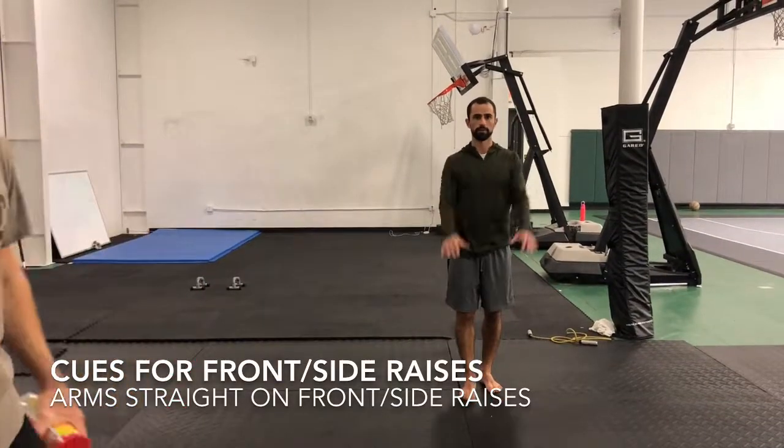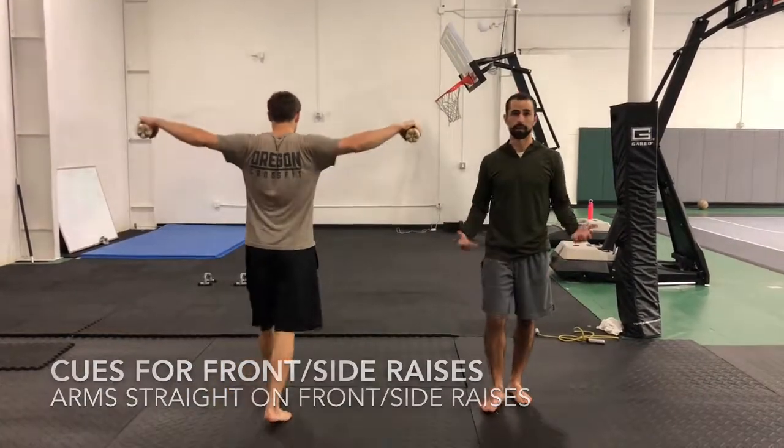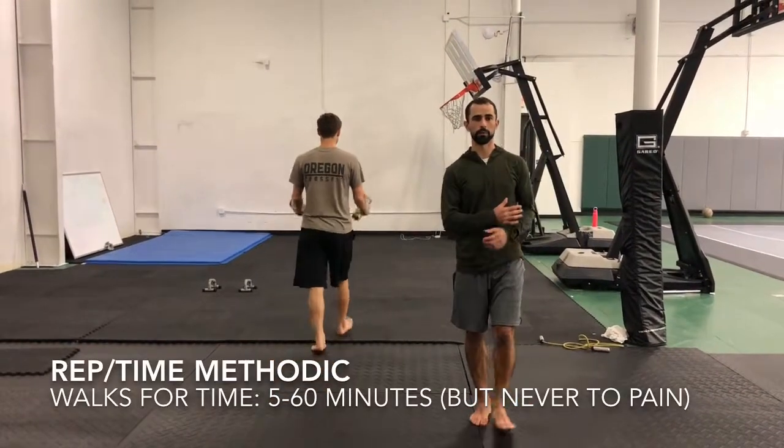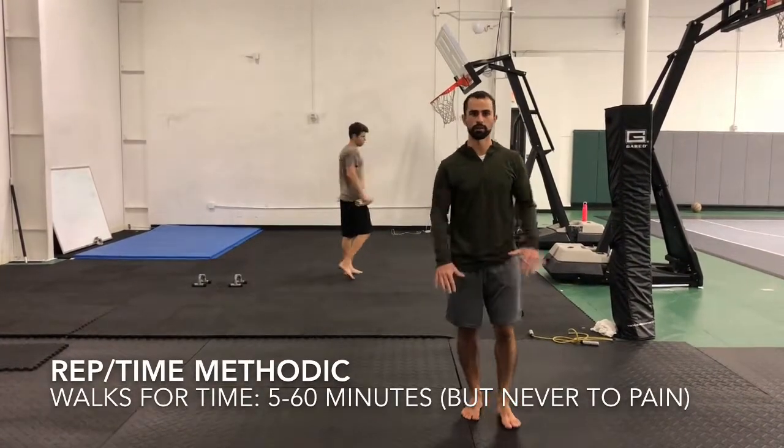So forward, side, back — and we're just going to be doing it walking. We can pick up the pace a little bit when we're walking, but we'd be doing anywhere from a five-minute to an hour-long walk just like this.